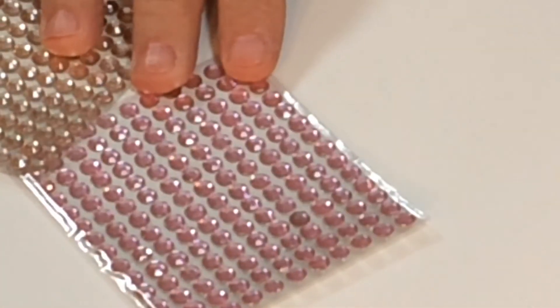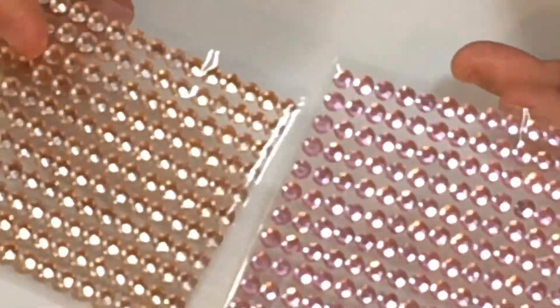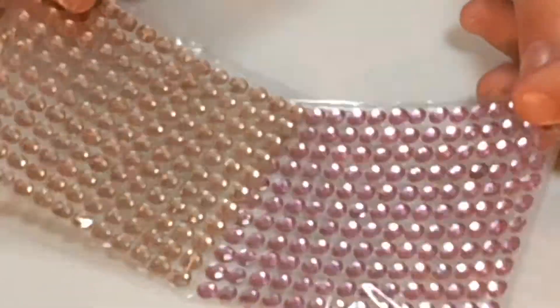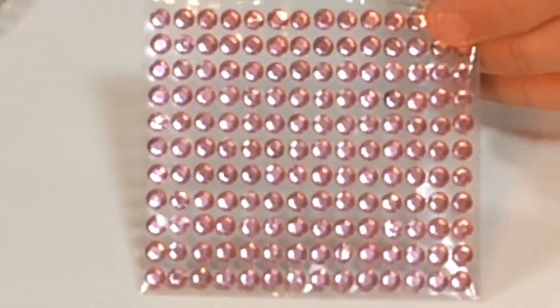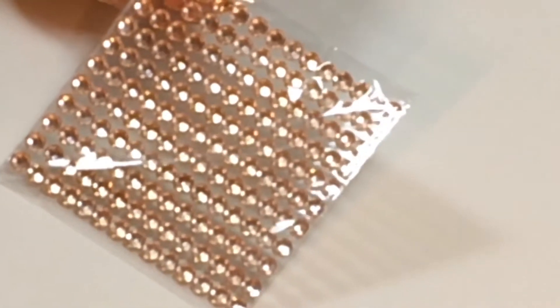If you like a bit of bling, a little bit of zhoosh, you've got these as well. You're getting two packets of these self-adhesive flat back gems. You've got that lovely rose-coloured one and you've also got this peachy coloured one as well.